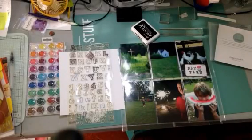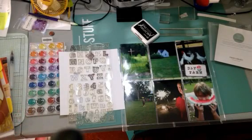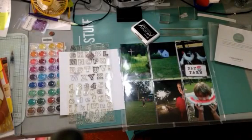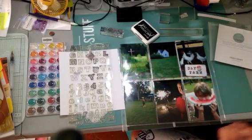Hi everybody, this is Janice and today I'm going to be doing a video on pocket scrapbooking for my friends out there who haven't scrapbooked in a long time. Maybe at one point they did scrapbook — the traditional scrapbooking — but they've gotten away from it and they kind of want to come back, but maybe it just seems overwhelming.